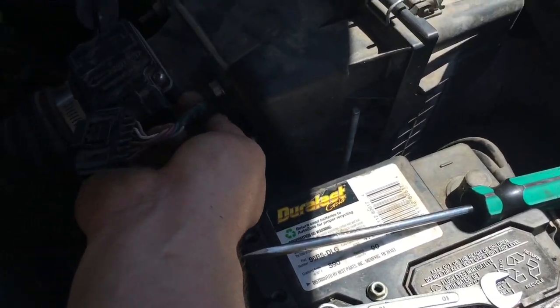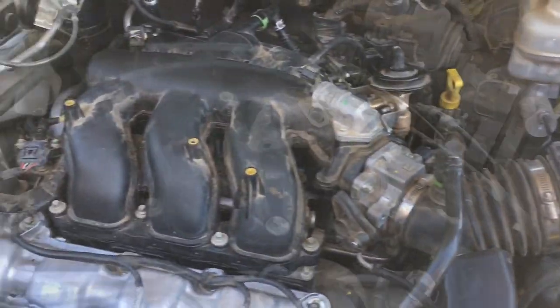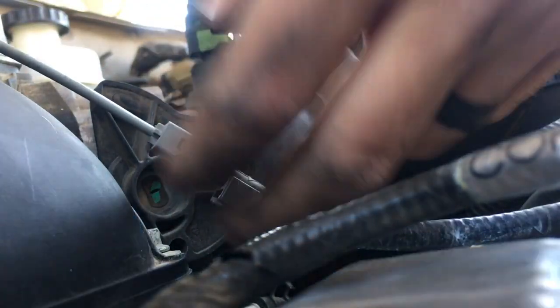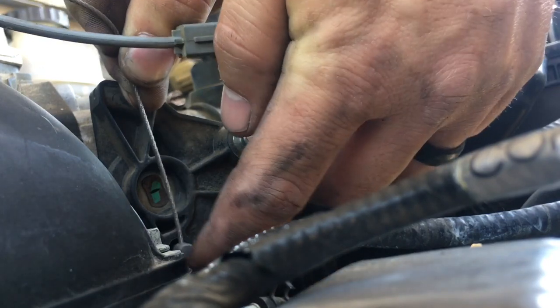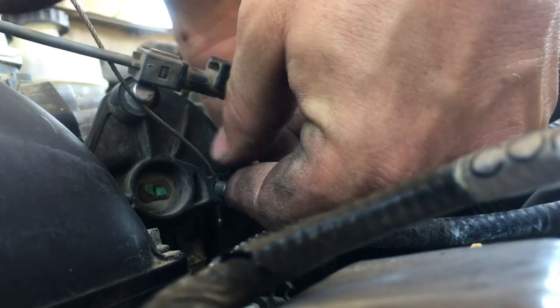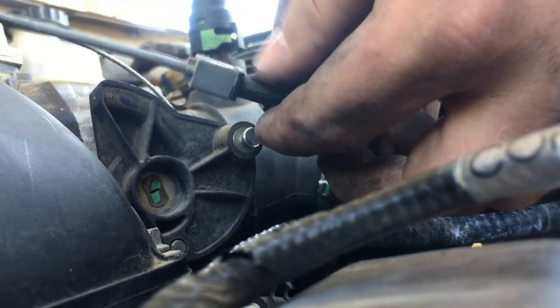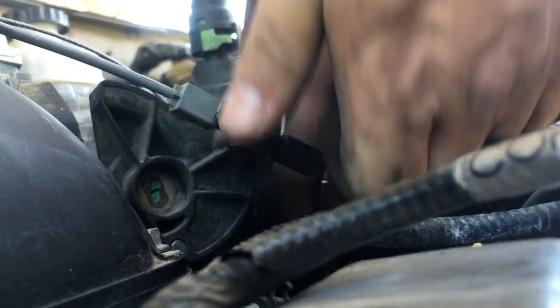Double check that all sensors are plugged in. Then install the accelerator cable with the cruise control using three bolts. For the accelerator cable, insert it into the hole, roll it all the way open, set it in, and release. For the cruise control, roll the accelerator open and snap it back in.